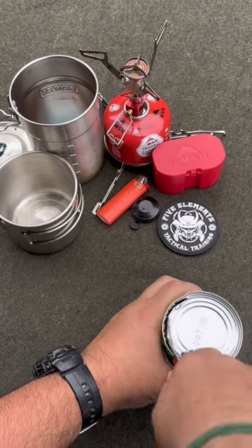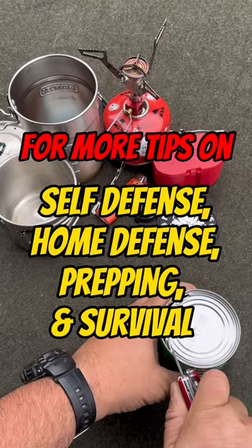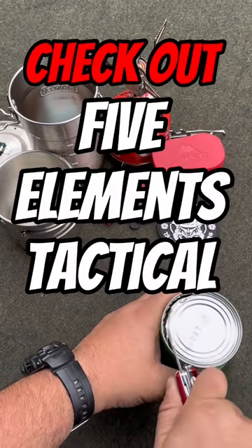Bon appétit! For more tips on self-defense, home defense, prepping, and survival, check out Five Elements Tactical.